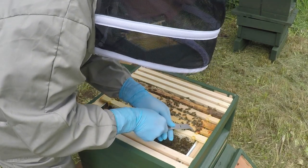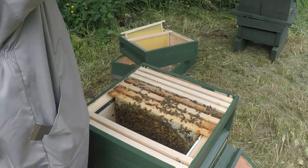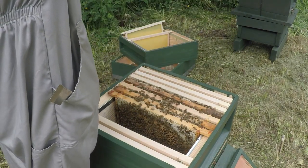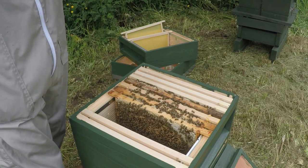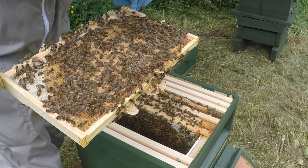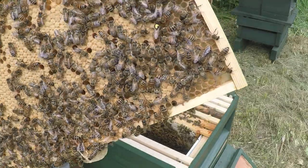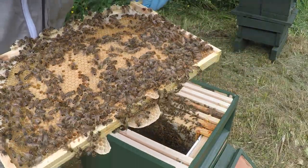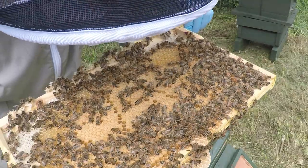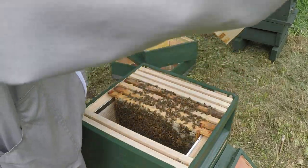This one certainly looks pretty full. We've got capped brood in there. And then the queen on this side as well - the queen is just there with the yellow spot. So lots of capped brood on there, same on this side.